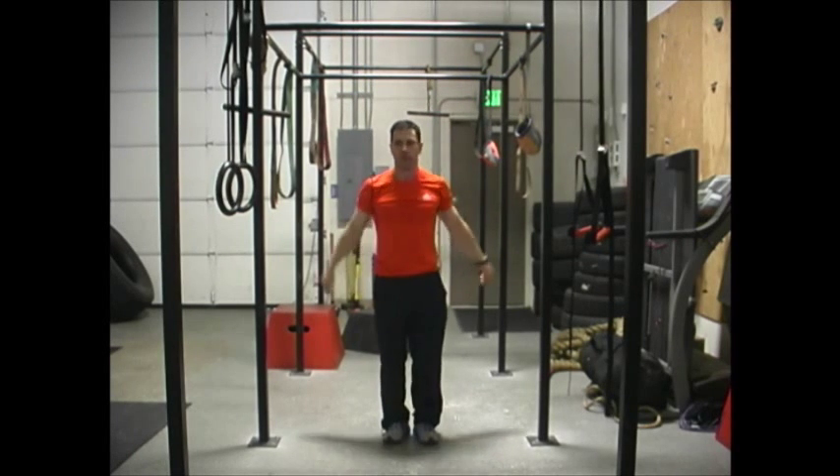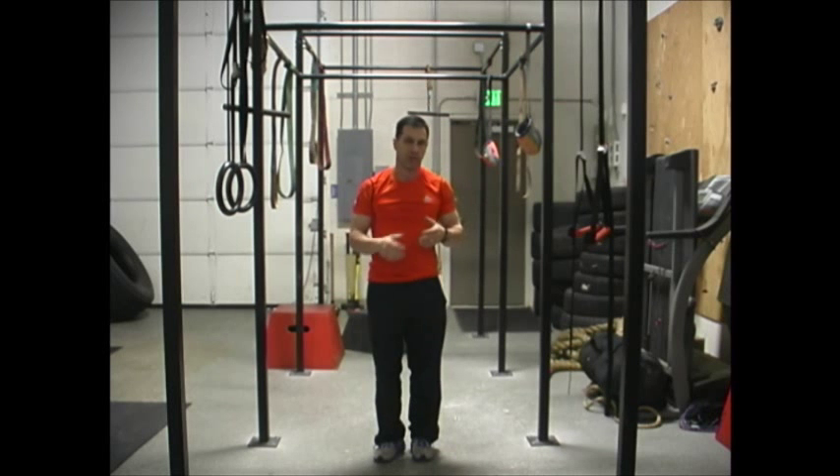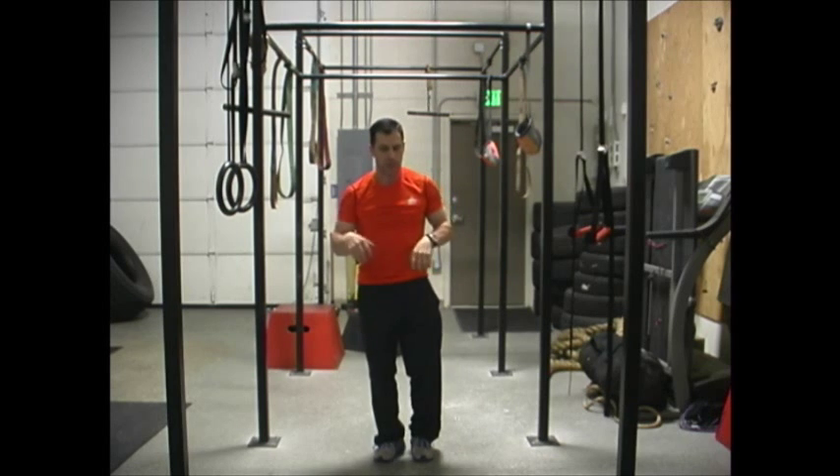You do 15 or 20 of those and you've got a pretty good abdominal workout. And that is a variation of the pull-up crunch, also called a rotating pull-up crunch.